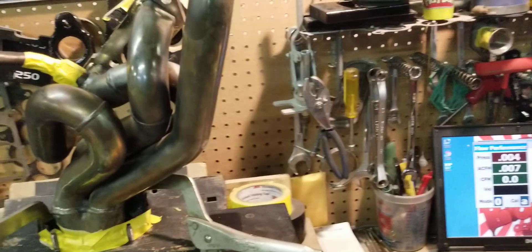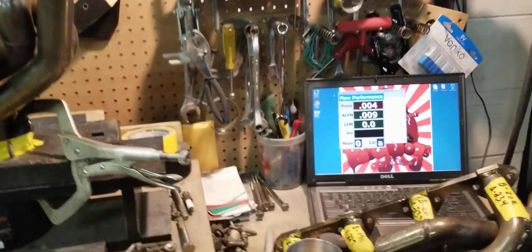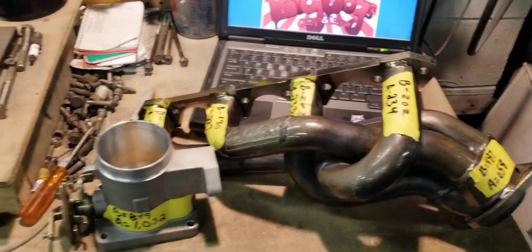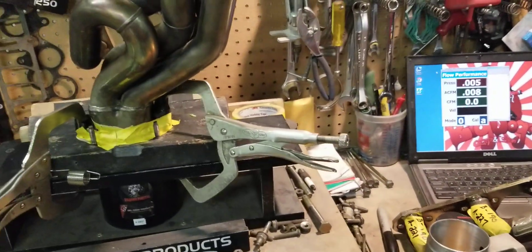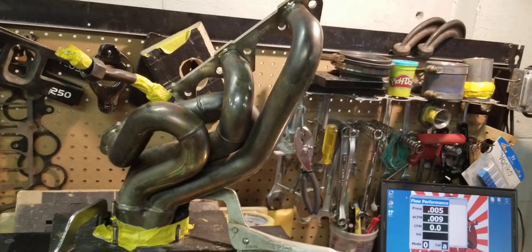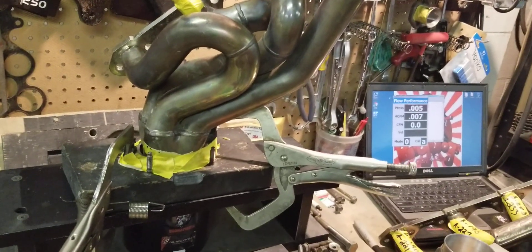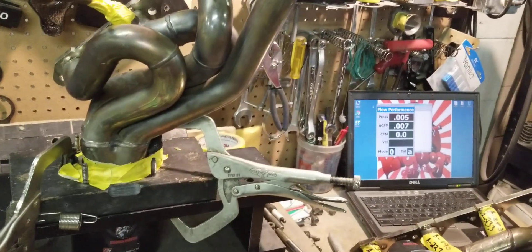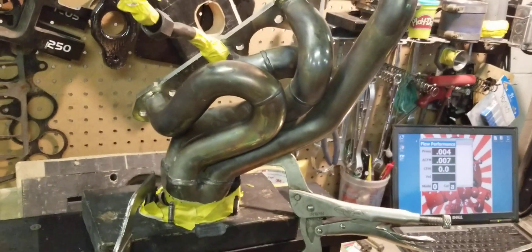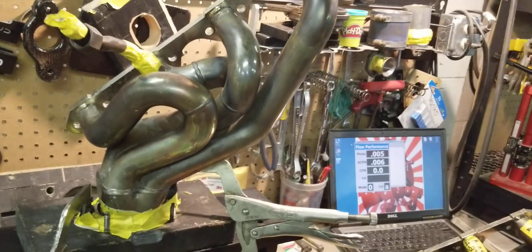So as you see, it's a pretty significant gain from a low dollar investment. Most of these headers for the small block Ford Mustang simply need to be ported, modified, and flowed. We have equipment that we specially made to go in there and expand the tubes where needed. A lot of the flow restrictions in these headers is not just porting and grinding and enlarging — you have to get the angles right, and you have to get the expansion rate right on the exit. The collector where it bolts — you have to get that right.